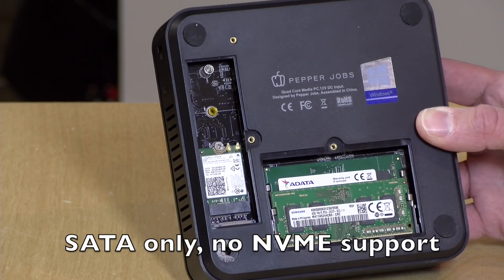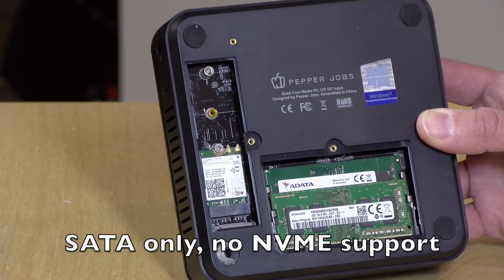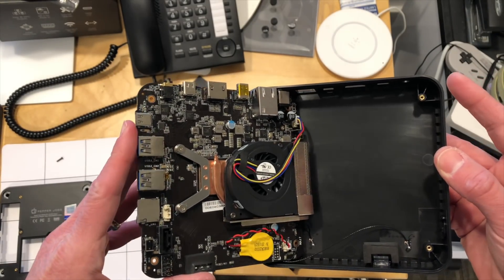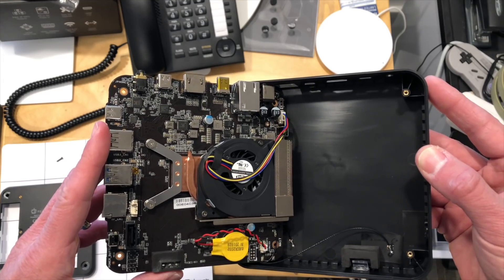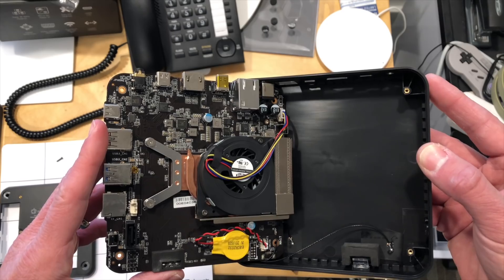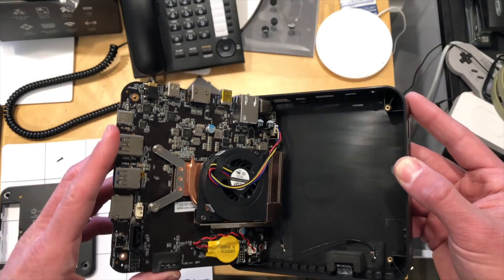Over here you've got an M.2 slot for additional storage, so if 64 gigs isn't enough you can pop in an M.2 SATA drive to expand it. You can't upgrade the processor, but they have a very intriguing cooling mechanism designed to prevent the computer from underclocking when it gets hot. They've put in a copper heatsink and a nice fan that keeps the processor running at its 2.3 GHz max speed all the time. The N4100 is often found in fanless computers where the only way to cool the chip is to slow it down — on this one, that slowdown doesn't need to happen.